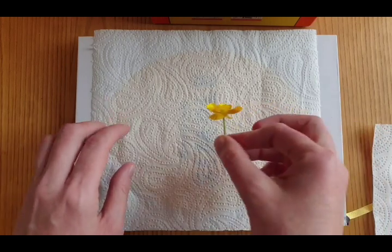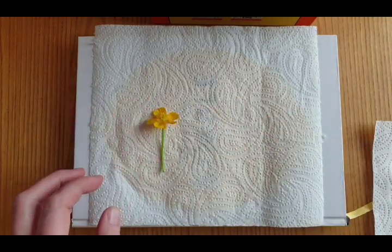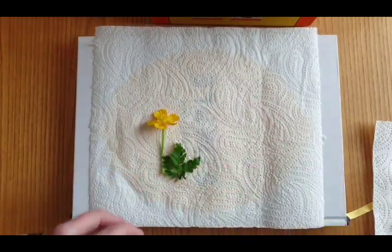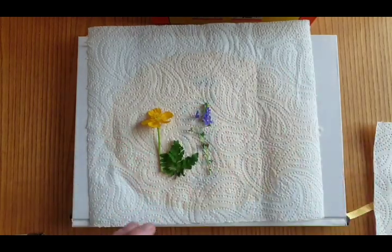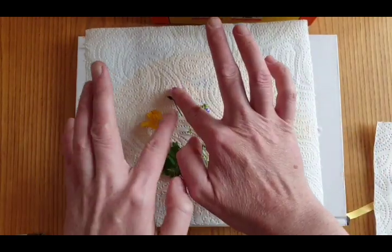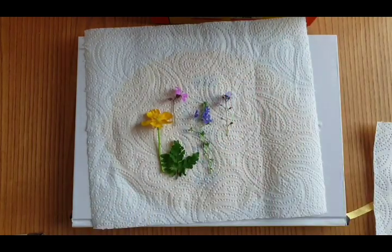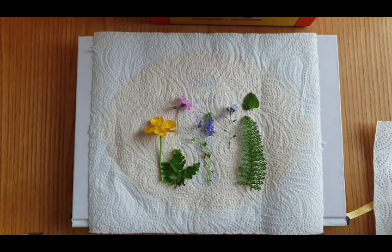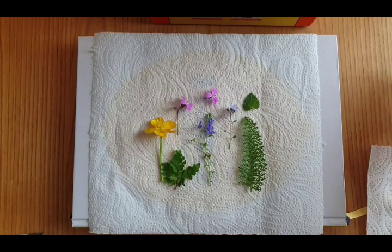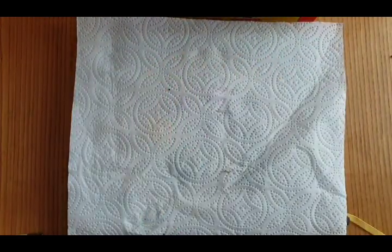To press flowers, I press them as flat as possible with my fingers first and get them into pretty much the position that I want them to be in. I'm using kitchen roll because that's what I've got to hand. Blotting paper is probably the best thing to use, but kitchen roll works just fine. Once you've got them in the position that you want, I just put another bit of kitchen roll over the top, press it down, and then put some really heavy books on top — as many books as you can.